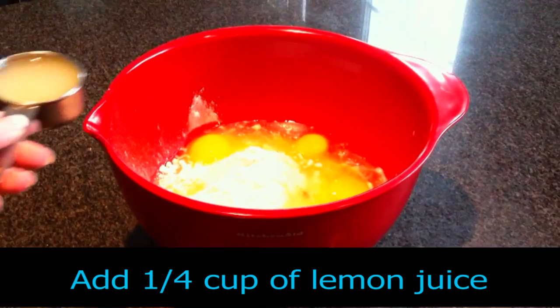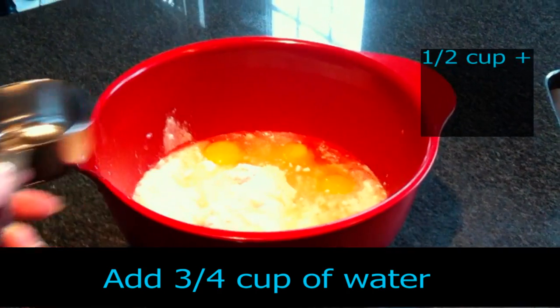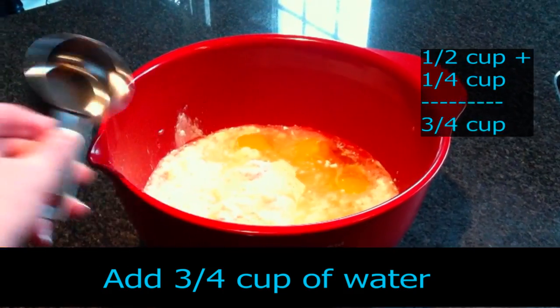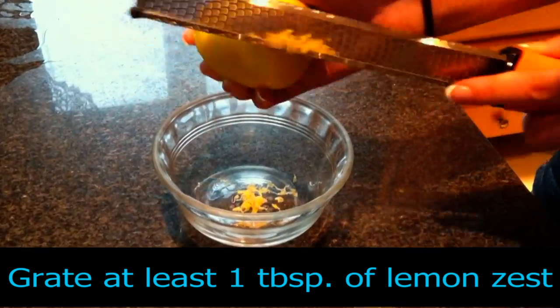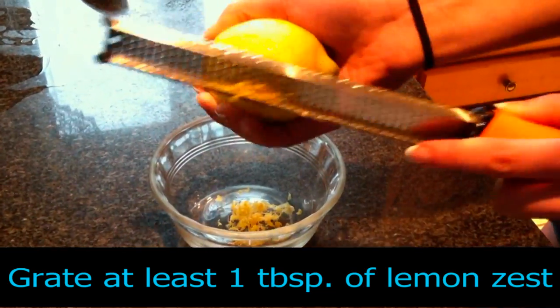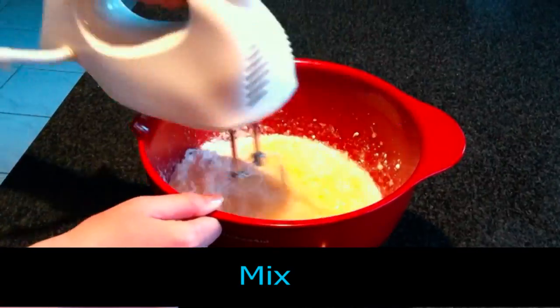Also add 1/4 cup of lemon juice. Next, add 3/4 cup of water. Now collect a lemon and a grater, grate at least 1 tablespoon of lemon zest, and add it to your bowl and mix.